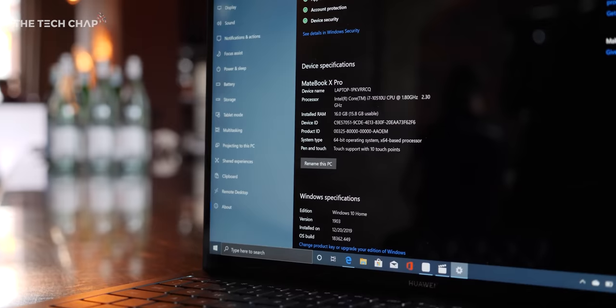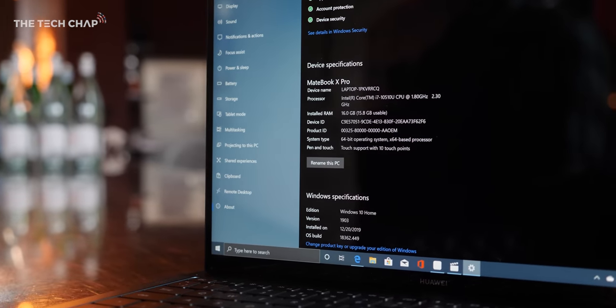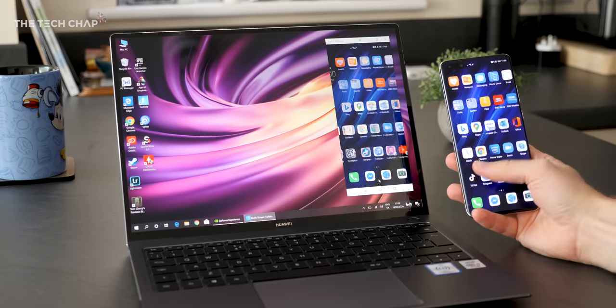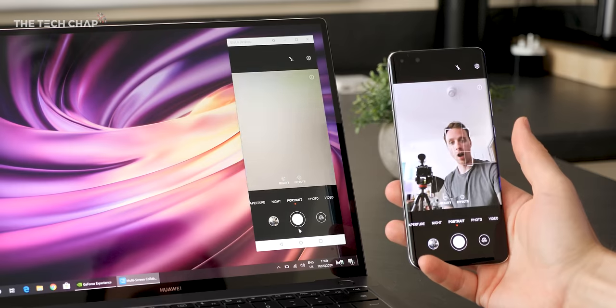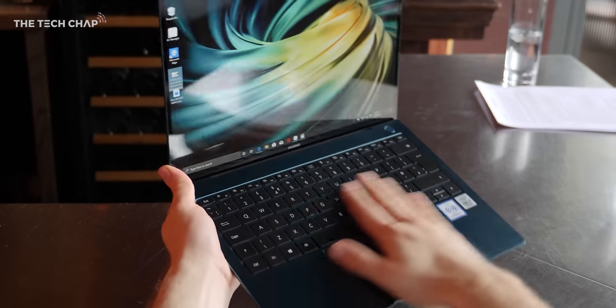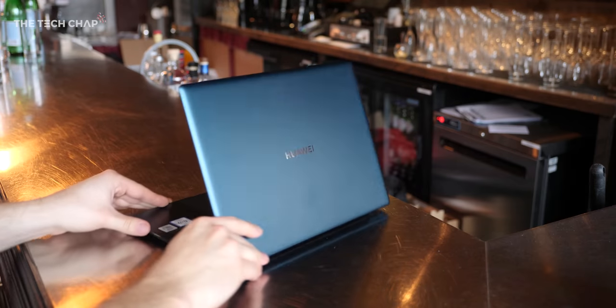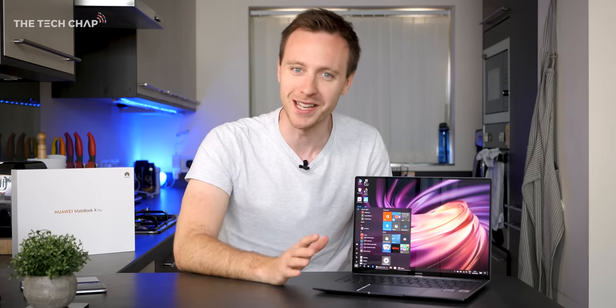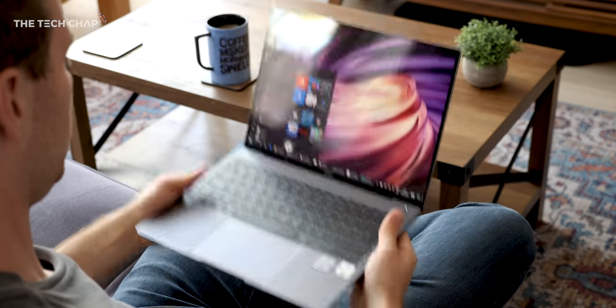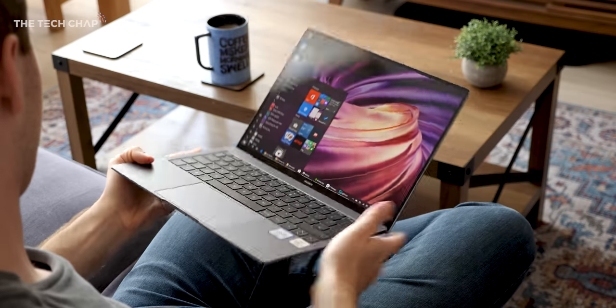The biggest upgrade is we now get Intel's latest 10th gen processors. We also get a more advanced form of Huawei Share which now includes multi-collaboration, where you can essentially use your Huawei phone on the laptop. Plus there's a fancy new emerald green colour along with the regular Mystic Silver and Space Grey, which I have here. So a new processor, improved Huawei Share, and a new colour — that's about it for 2020. But honestly that's no bad thing at all. This is still a stunning laptop and one of my absolute favourites to use.